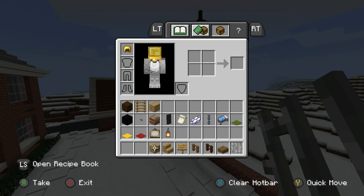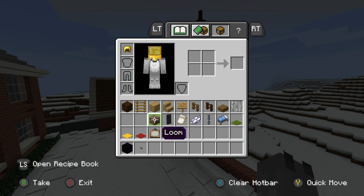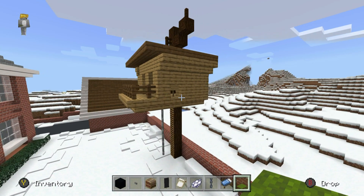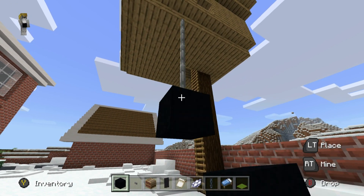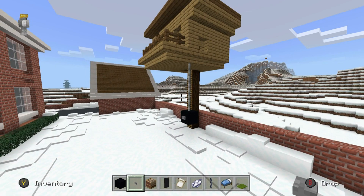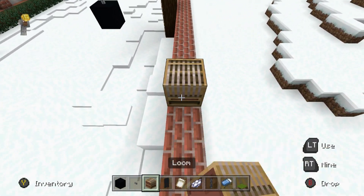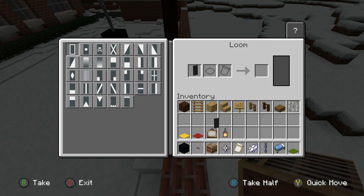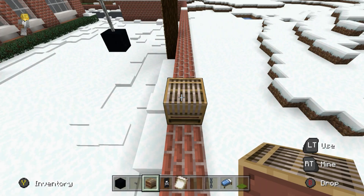We're going to swap out for some more materials: black concrete, button, loom, black banner, skull charge pattern, white dye, a chain, light blue bed, and green carpet. Underneath the iron bar, I'm going to hang black concrete with a button — and that's a tire swing. I'm going to place a loom down, open it, place a black banner in there with the skull charge banner pattern and white dye — and boom, we have a pirate flag.